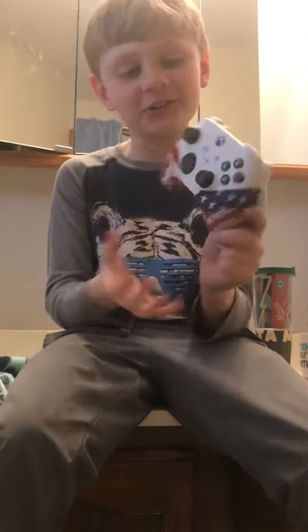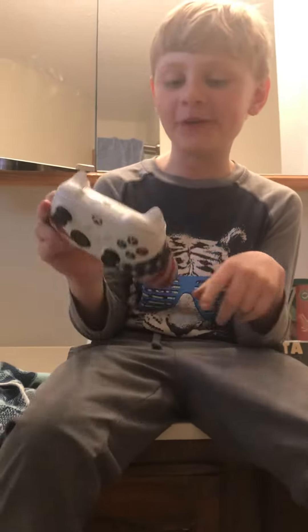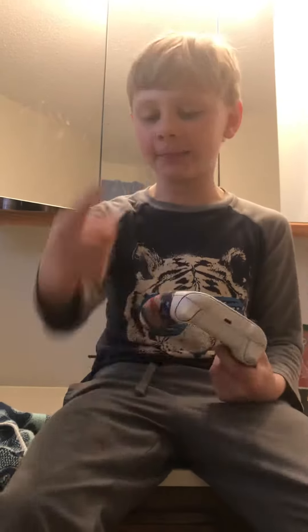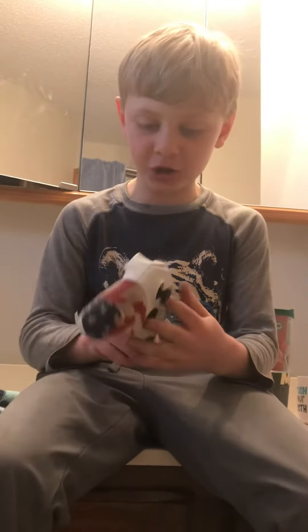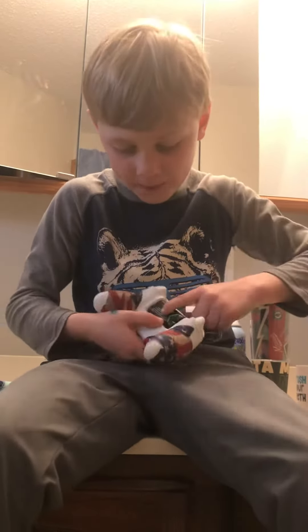Today I just got this new controller — doesn't look very new, it's not really new, I've had it for a long time. Xbox put some tape on here for a little grip, so if you're playing chill and you chuck the controller, your hands don't slip. It really doesn't work that well — better to just buy some better grip. Just an Xbox controller, pretty nice, you can hold it.